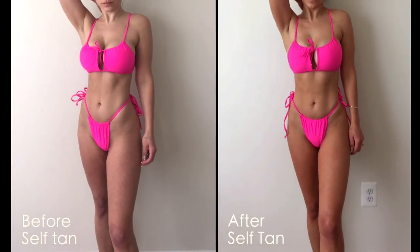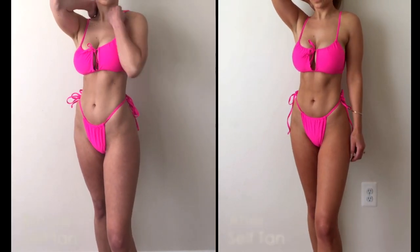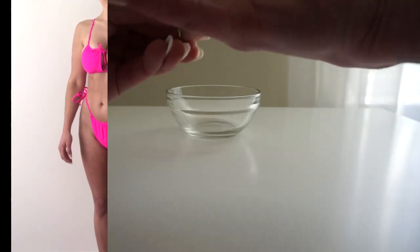Hey guys, welcome back to my channel! In today's video, I'm going to be going over a highly requested topic. I've received a ton of comments and messages asking what my self-tanning routine is, so I'm going to go over all of that in detail — my full routine from beginning to end.